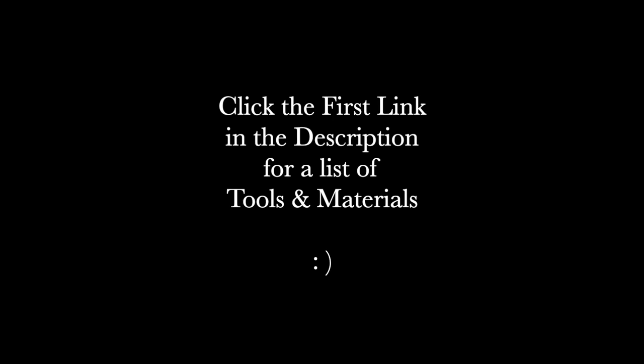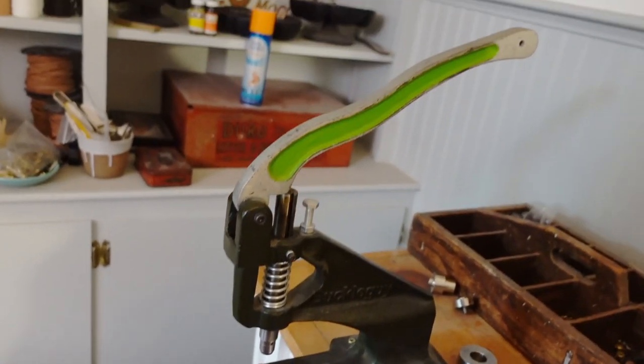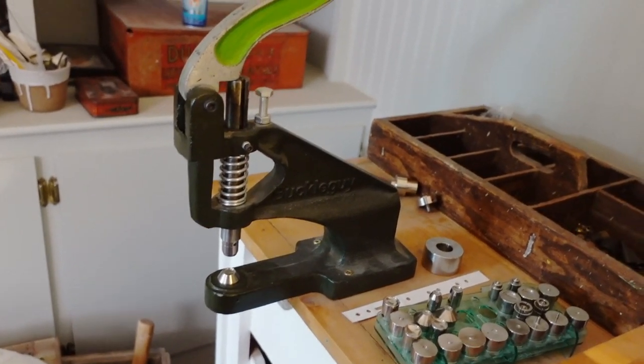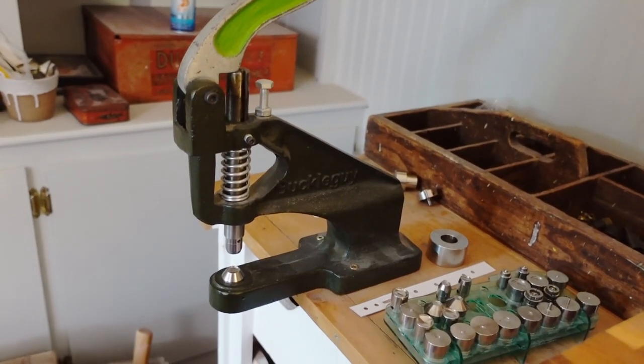I also want to open this up and see the color, because the old one is like green with lime green — I'll show you — and it's not the vibe. No disrespect, but this press is extremely useful and extremely ugly.